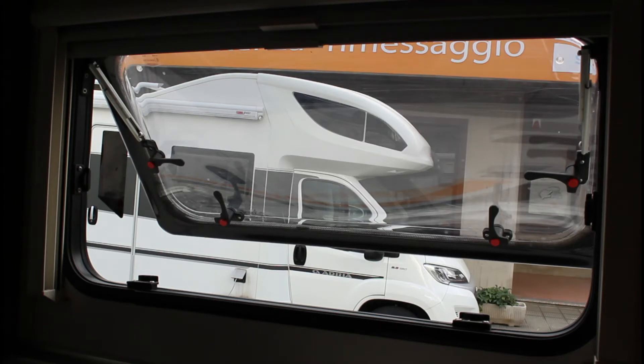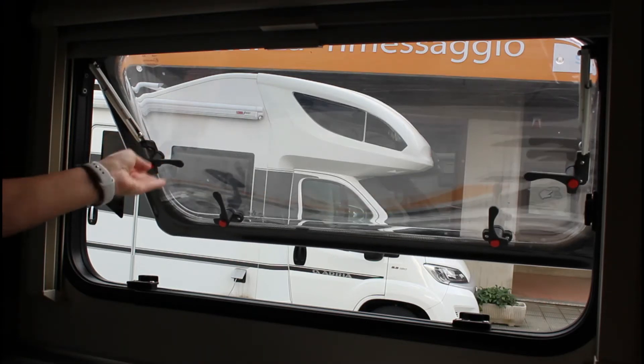Il vetro si blocca quando raggiunge la posizione di innesto. Se la finestra ha una vite zigrinata, al grado di apertura desiderato avvitare la vite in senso orario. Per chiudere la finestra, sollevare il vetro senza tirare.